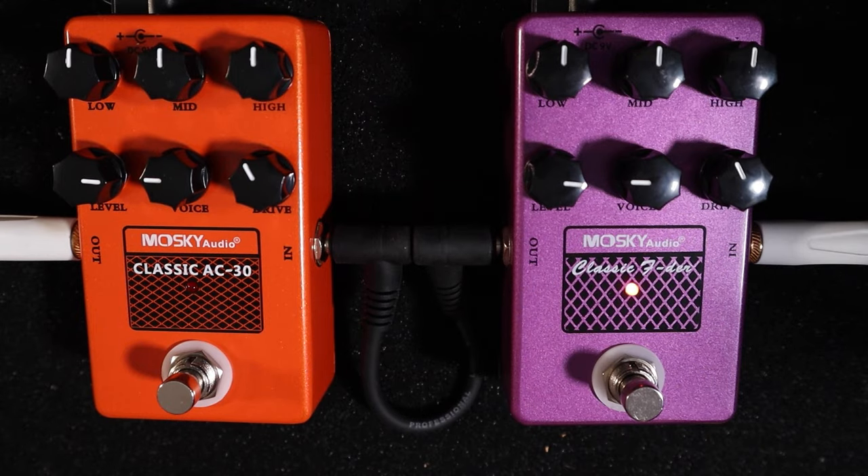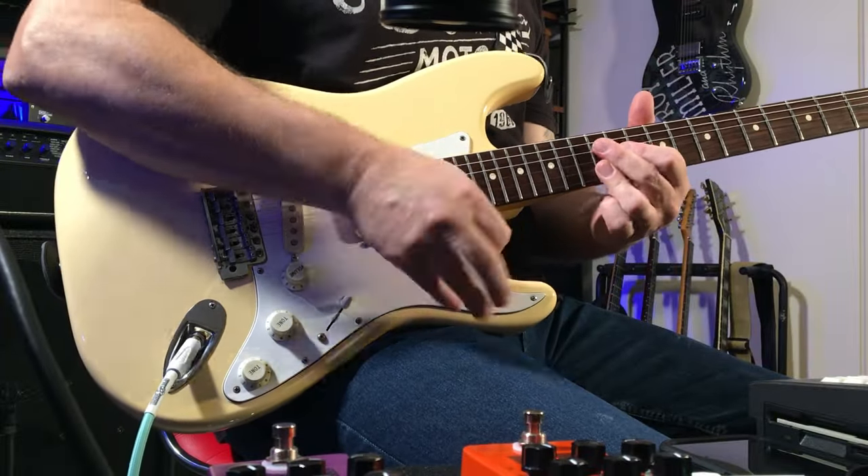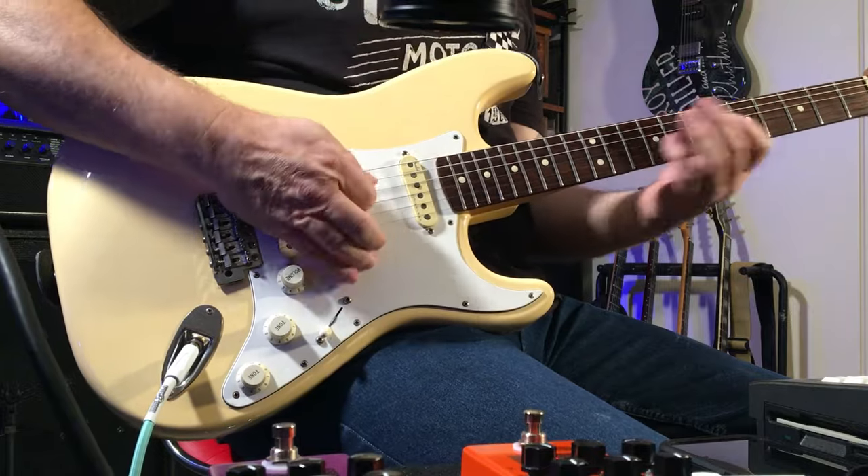The Fender is a little bit more robust, all-around sort of bottom end, giving you the confidence to funk around. The AC-30 has a different type of compression, which is a bit short — it doesn't linger. But it's got more of a rock tone, more of a natural rock tone.